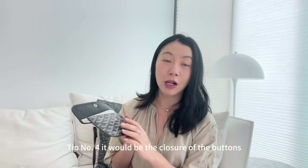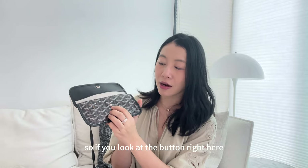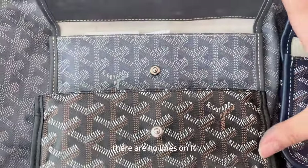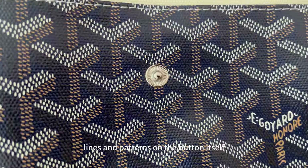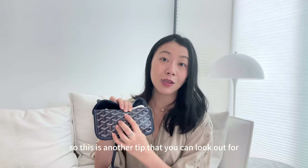Tip number four is the closure button. If you look at the button where the flap closes, the authentic version has a smooth button closure with no lines on it. Whereas on the non-authentic version, you can see lines and patterns on the button itself. So this is another tip to look out for.